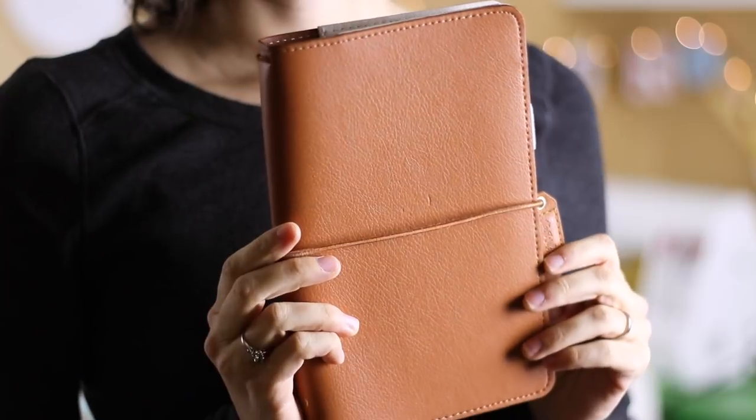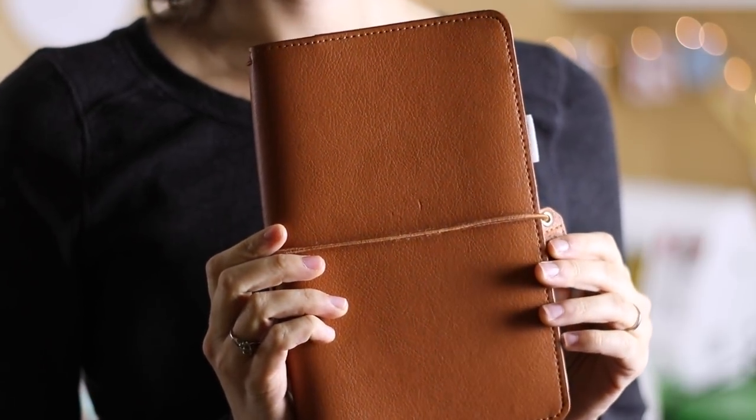Back when I bought my very first traveler's notebook, I decided to buy the Webster's Pages regular size in the color Sedona. I was incredibly excited at the time. I had been doing a ton of research on traveler's notebooks online and I could not wait to get my hands on one. Something about the whole system just really inspired me and it got me back on my journaling kick, which I'd been meaning to get back into for years and never quite had the right system.